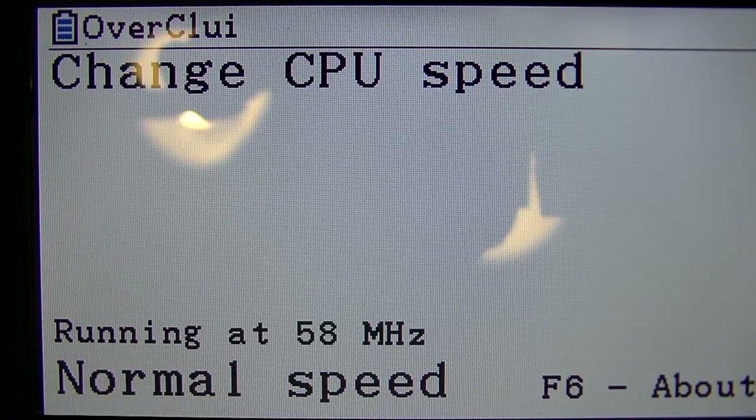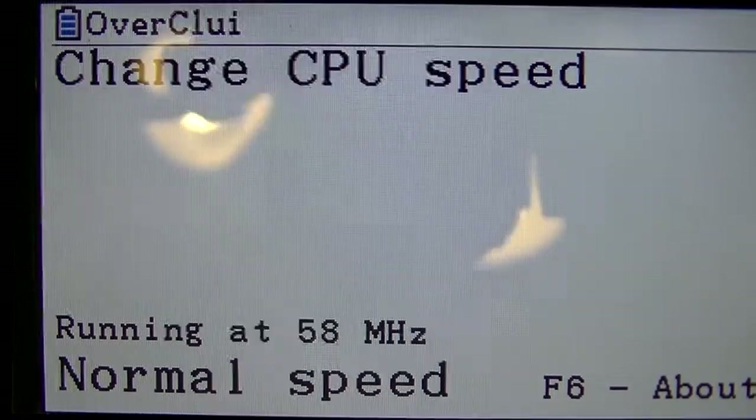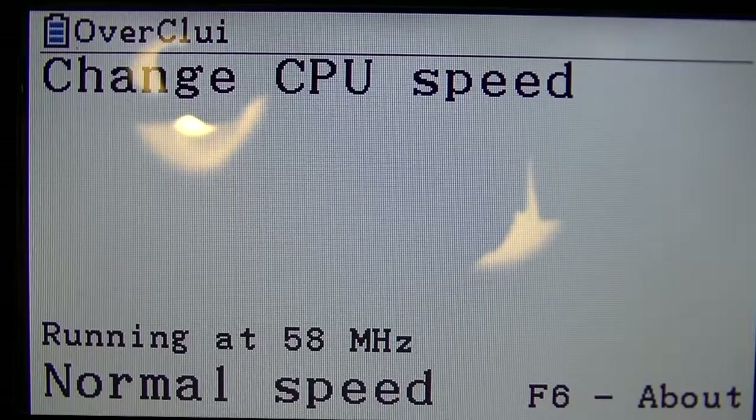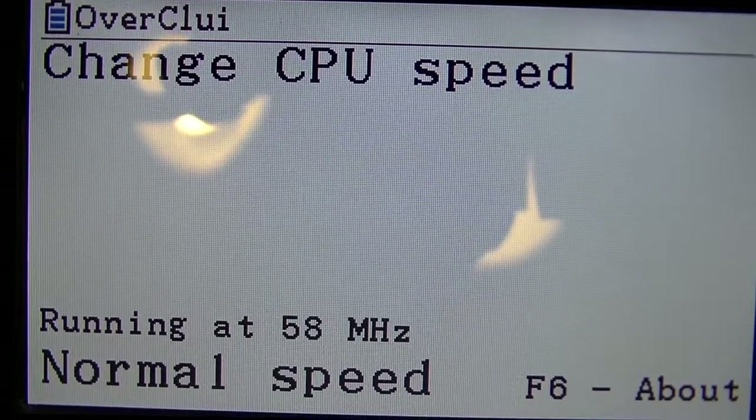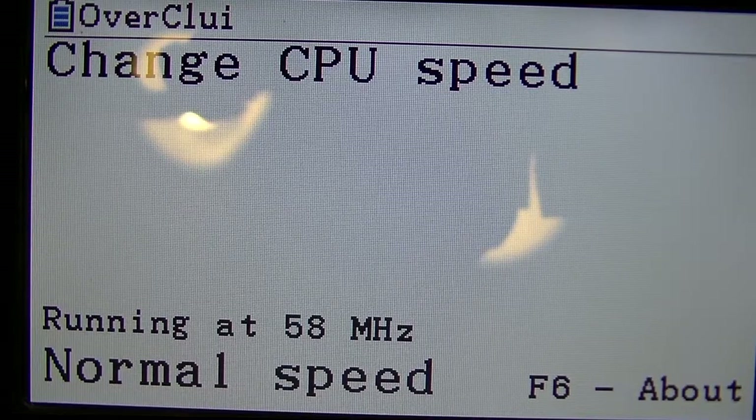Hello guys, how's it going? Today I'm going to show you why you should be using an overclocking utility for your calculator. I've got a CG50 right here. This is running CULUI, which is the de facto overclocking utility for this calculator. And I'm going to bring up a 3D graph and show you why you should really do this.